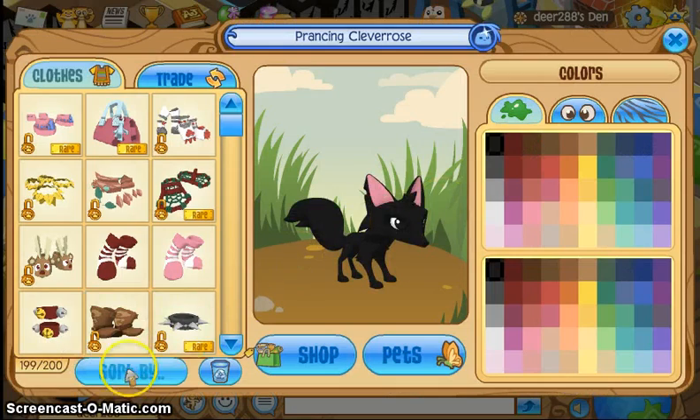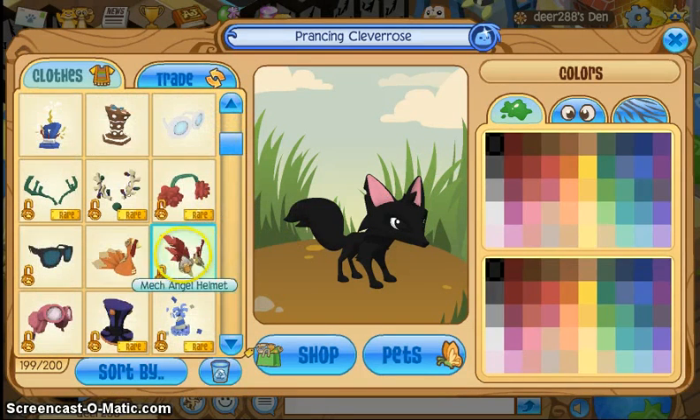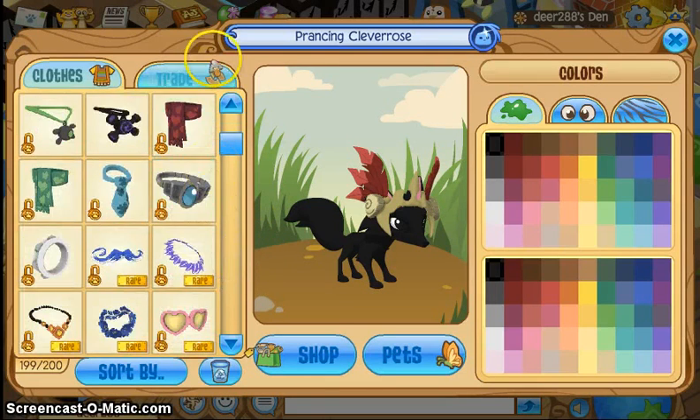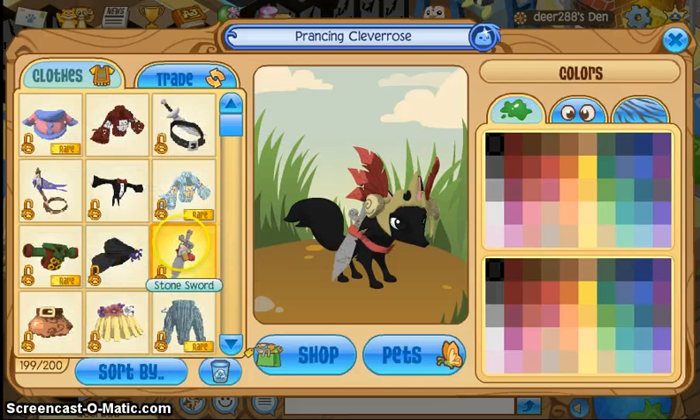So let's get started — I'm going to start out with my fox. When you're making outfits, you usually want to have one accessory that kind of ties the whole thing together. For me, it's actually going to be this nut helmet. And I'm going to use this stone sword, because the red here matches the red on the feather specifically.